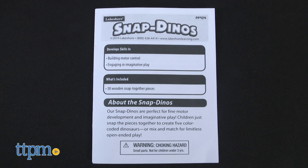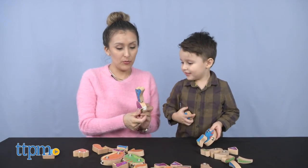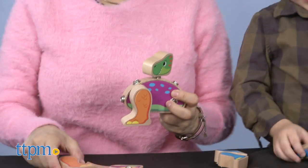A guide is also included with helpful tips on different ways to play. Younger children will need guidance, so we suggest demonstrating to them how the pieces snap together. From there, there are multiple ways to encourage different types of play.